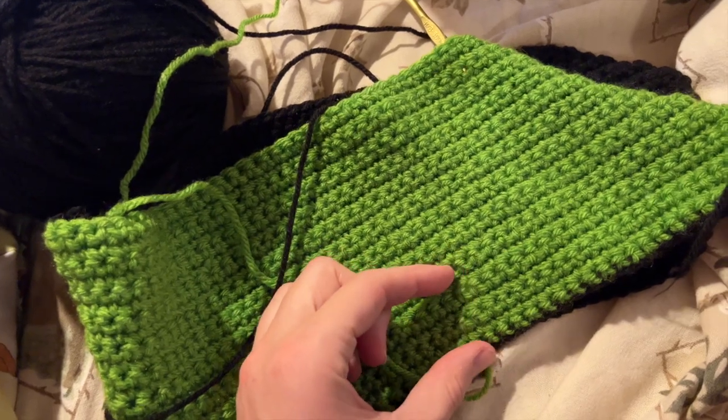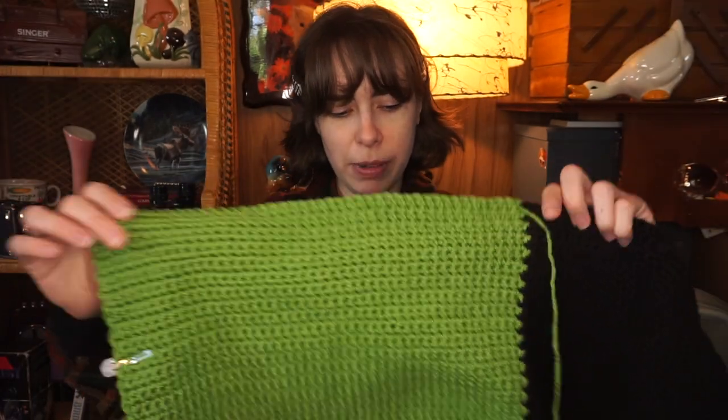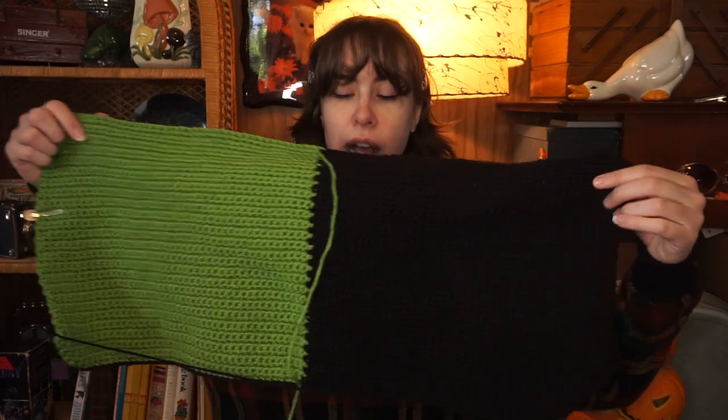Once the back is done, I'll start on the face, then the sleeves, then the ribbing, and then it'll be done. So this is what I got done yesterday — I started here and got all of this done, and I'm loving how this is turning out. This is probably four days worth of work. I really like how the stitches look — they're so nice.